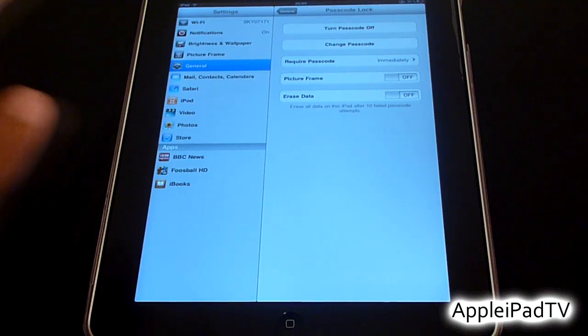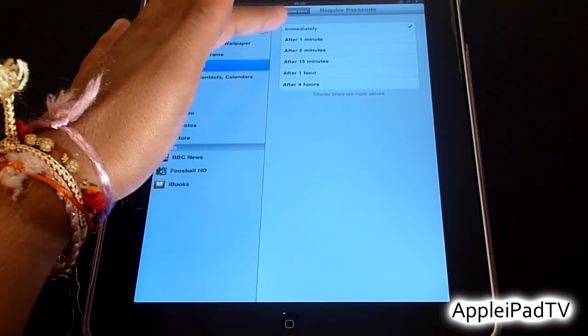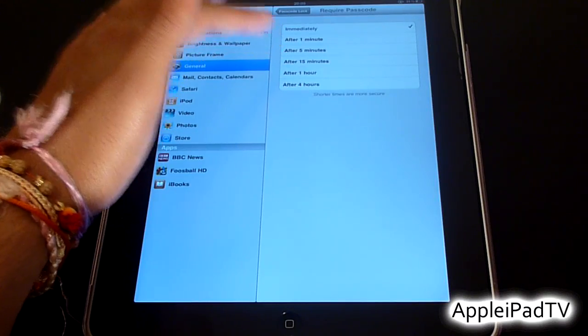Once you've done that, you have the option to change how often the iPad requires a password — for example, immediately, after 1 minute, or after 5 minutes.